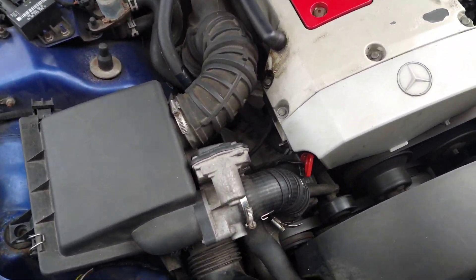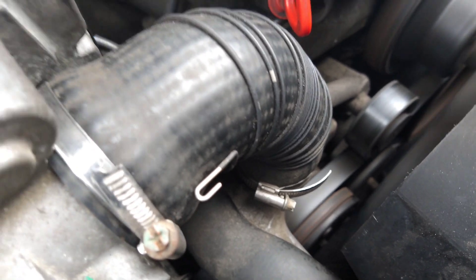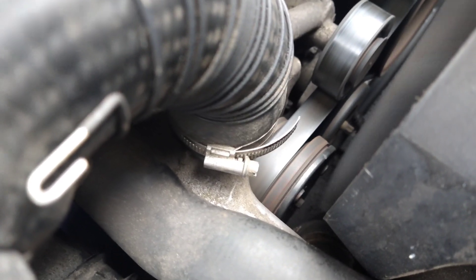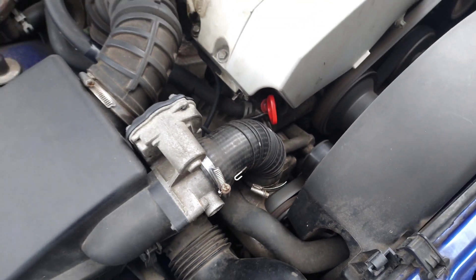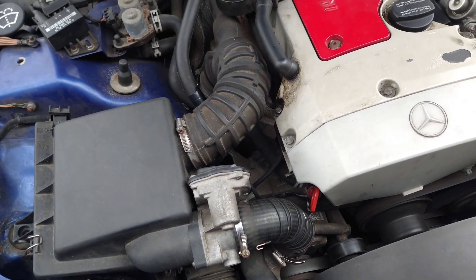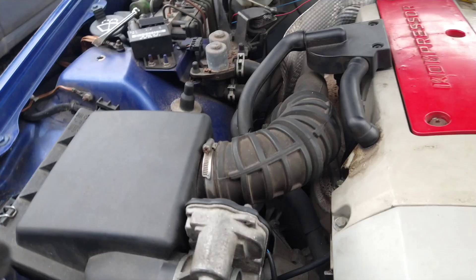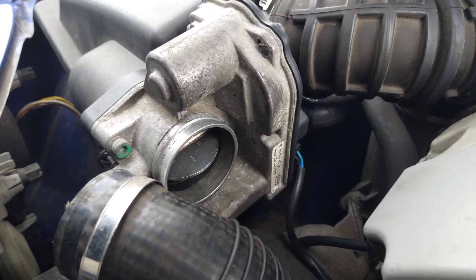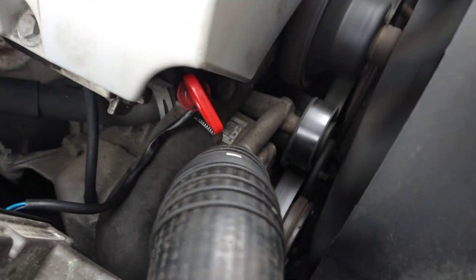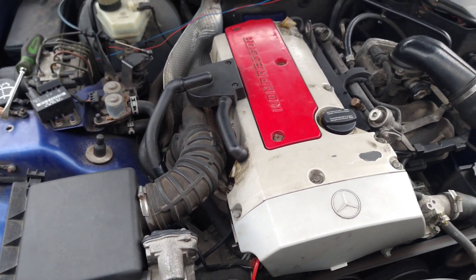That clutch is supposed to kick in when you rev up. As you can see it's not spinning now — I'll try and pick the revs up. It kicked in and stopped again. The only thing I need to know is that this valve is working as well. It wasn't doing that before, so we fixed one thing. This valve was staying open the whole time before, but now when the revs come up it closes like it should. The clutch is kicking in and out on the supercharger like it should as well. Looks like this one's a fix.